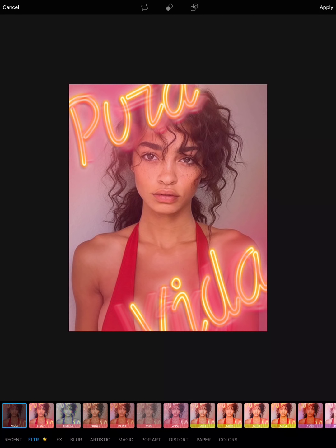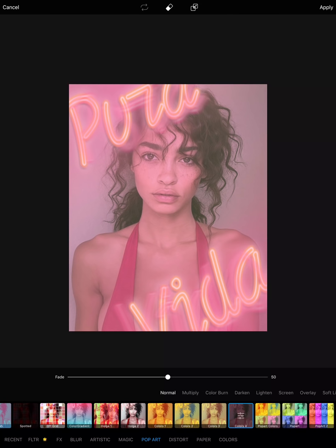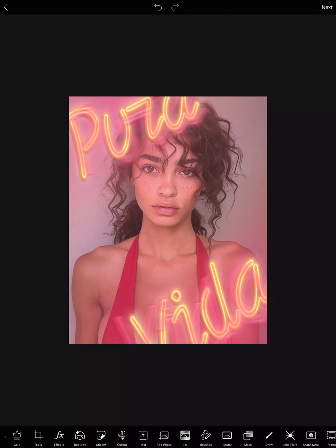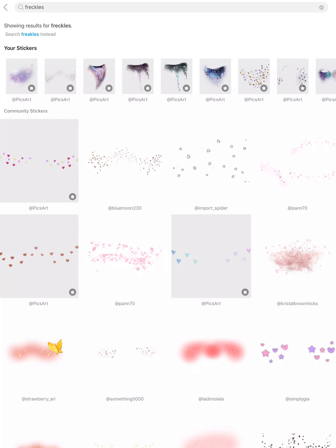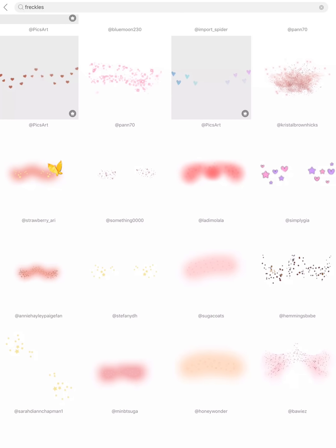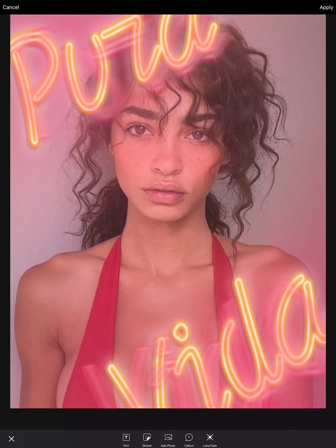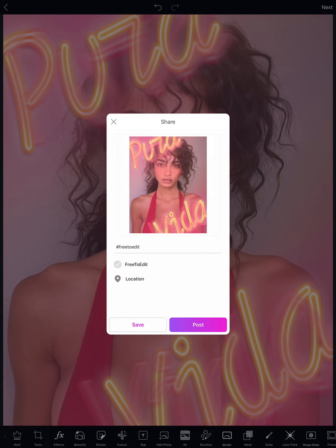Then I want to give her a filter, so going to Filters I'll go to Pop Art and choose Colors. I'm going to use color number four — it's a pinky undertone — and I'll put the fade a little bit higher so it's not as harsh. Then I'll give her a blush freckle; we have so many cute freckles so I'm just going to choose one and add it to her face. And voilà, Pura Vida everybody!